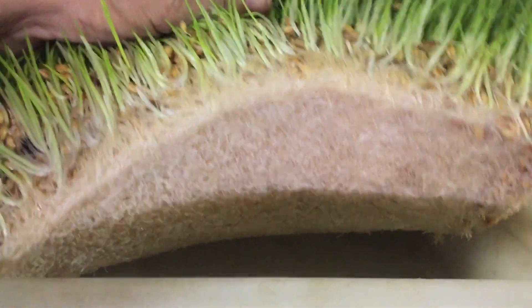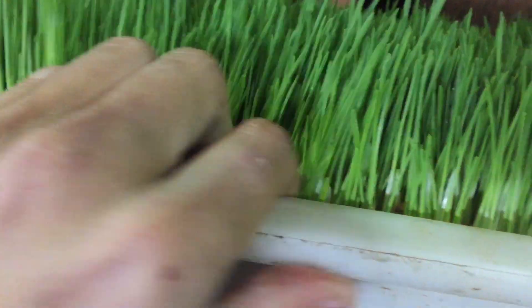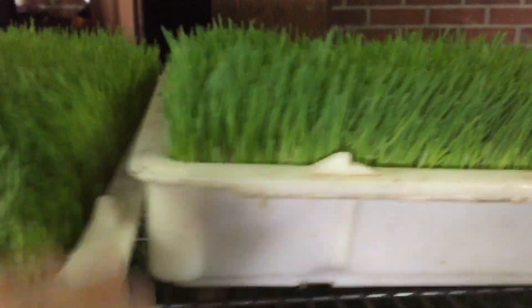There are a couple that don't sprout sometimes, but it comes out really nice. The animals love it. It cuts down our feed bill an enormous amount.